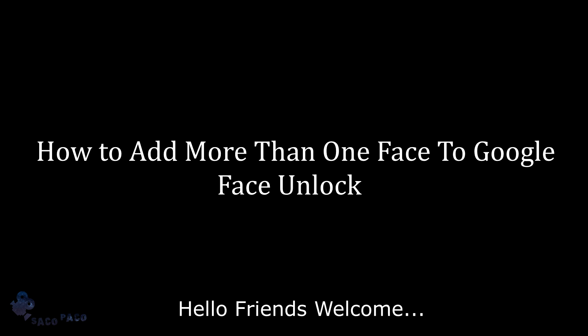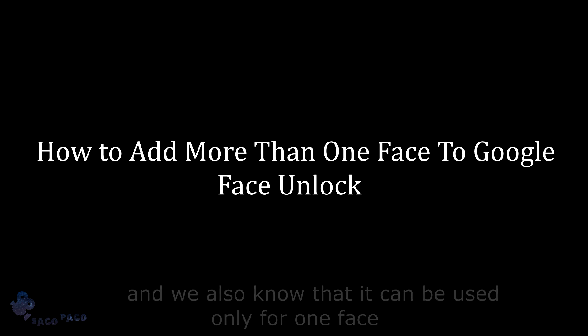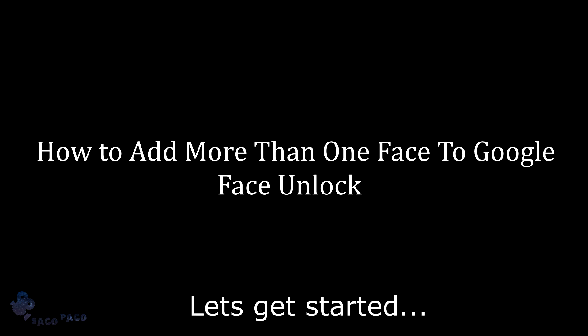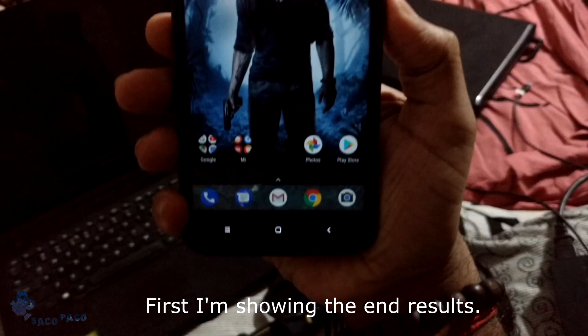Hello friends, welcome. We all know that Google has provided a face unlock feature, and we also know that it can be used only for one face. But in this video, I am going to show how we can add more than one face to it. Let's get started. First, I'm showing the end results.